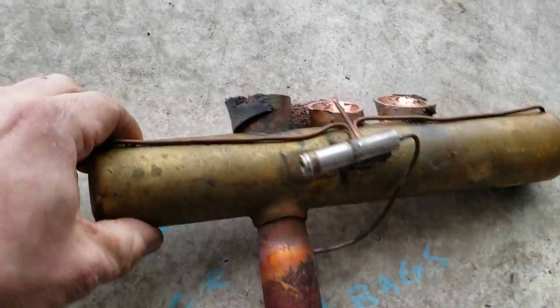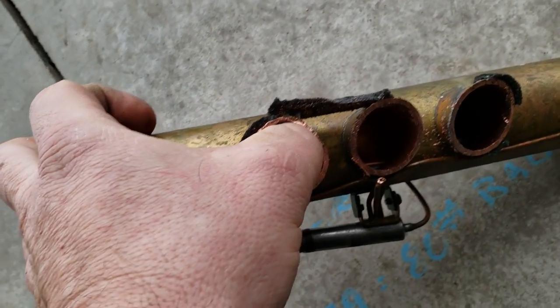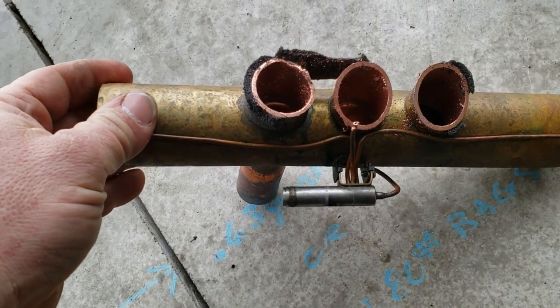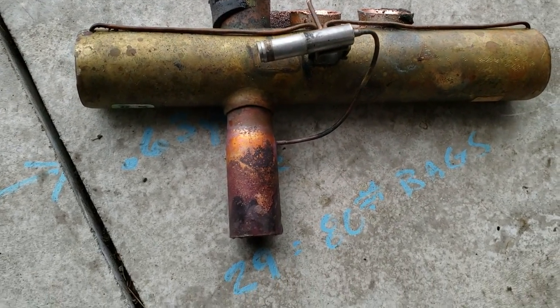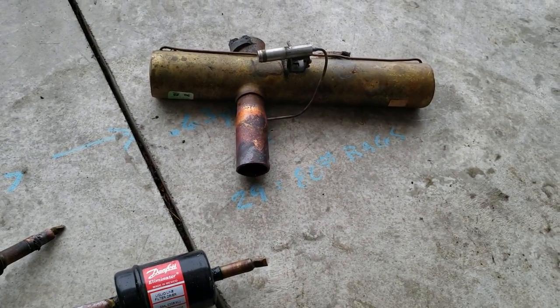And then we've got a reversing valve — this is a little bitty one, big enough you can stick your whole thumb in there. It's an inch and an eighth or inch and three eighths, one or the other. We're going to split that down the side and take a look inside of it.